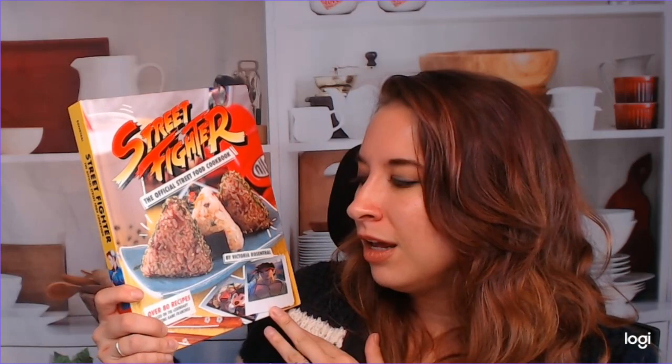I didn't grow up loving Street Fighter — I didn't actually have the console for it — but my husband loves Street Fighter. And probably still to this day, the reason why I haven't gotten into Street Fighter too much is because he always kicks my butt. But I'm trying to learn. I have played other things like Tekken and Mortal Kombat and all that stuff.